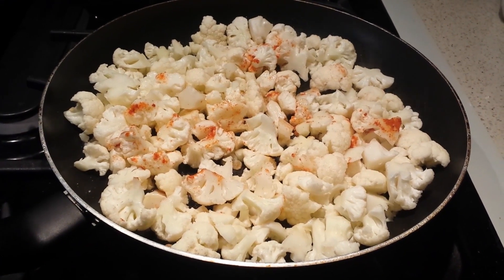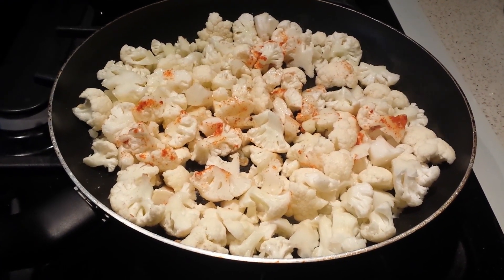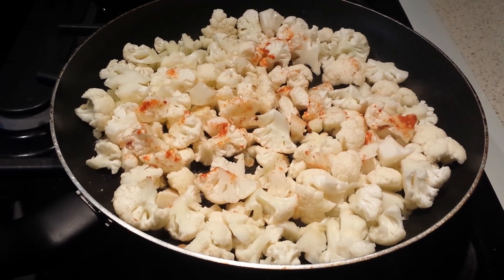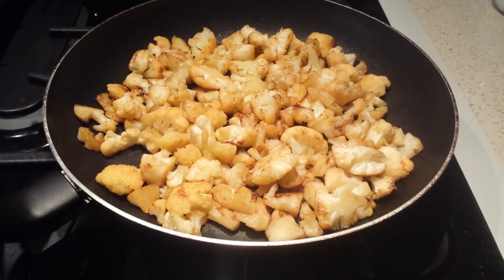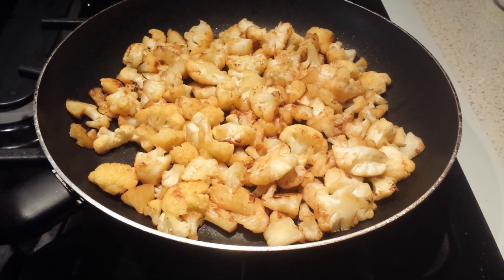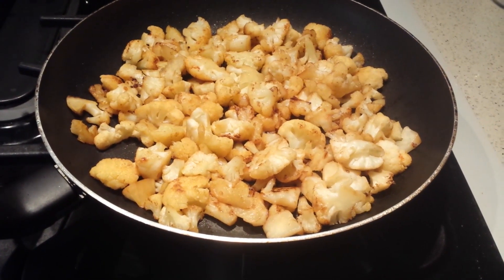In a pan, I've taken two tablespoons of sesame oil and I'm sautéing the cauliflower with salt and red chilli powder till it gets nicely cooked and a little bit crispy. I added a little more oil to make it nice and crispy, then I'm going to take this out and keep it aside.